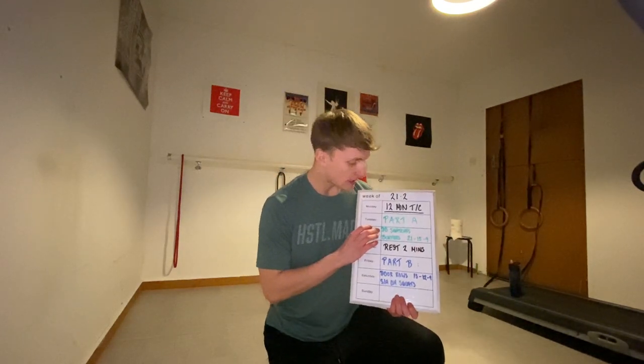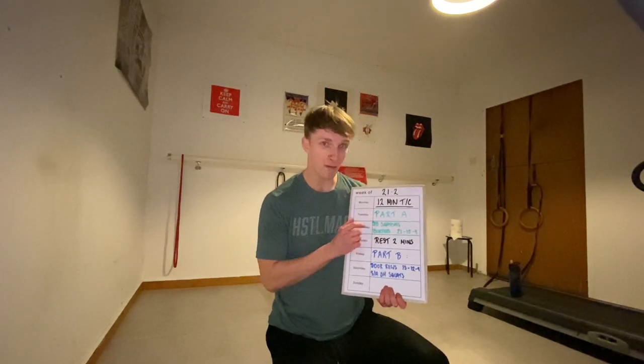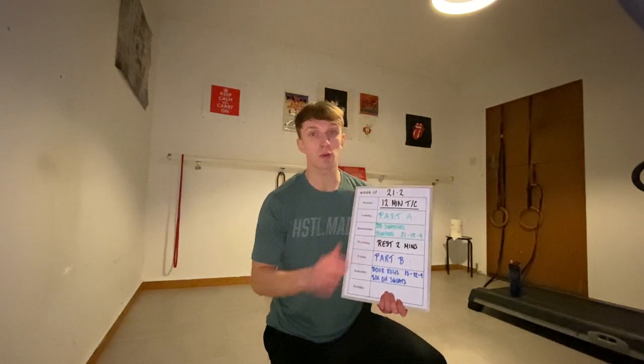We'll start the workout with part A which consists of dumbbell snatches and burpees with a rep scheme of 21, 15, and 9. So we perform 21 snatches into 21 burpees, then 15 snatches into 15 burpees, then 9 and 9.